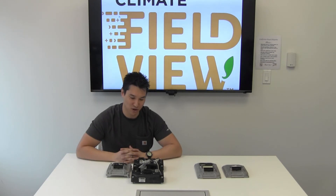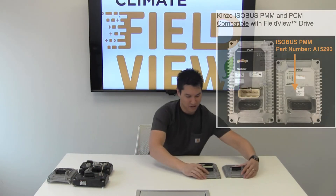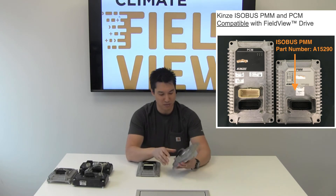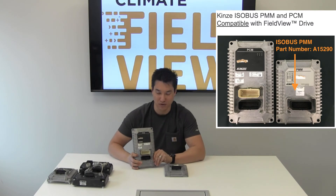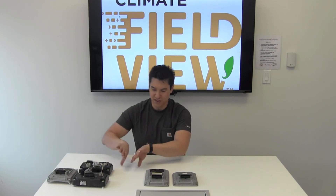These three devices will be situated close to each other near the center of a Kinsey planter toolbar. Now let's move on to the Kinsey isobus planter monitoring module system. In these systems you'll have two devices: one will be the isobus planter monitoring module, with part number 15290. Accompanying this module will be the product control module, which handles section and rate control for the Kinsey isobus planters.